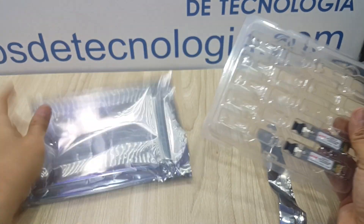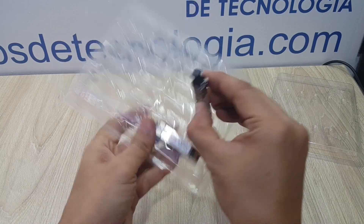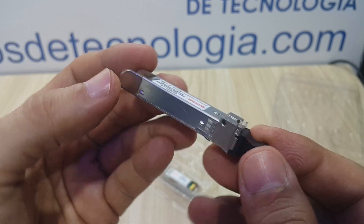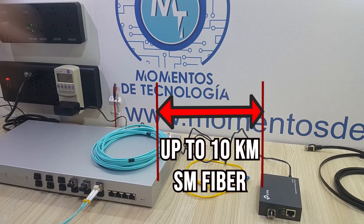Very simple devices, and as you already know, SFP Plus modules of this type and specifications are supposed to link you up in a 10 kilometer fiber single mode link and work at the 1,300 nanometer wavelength.